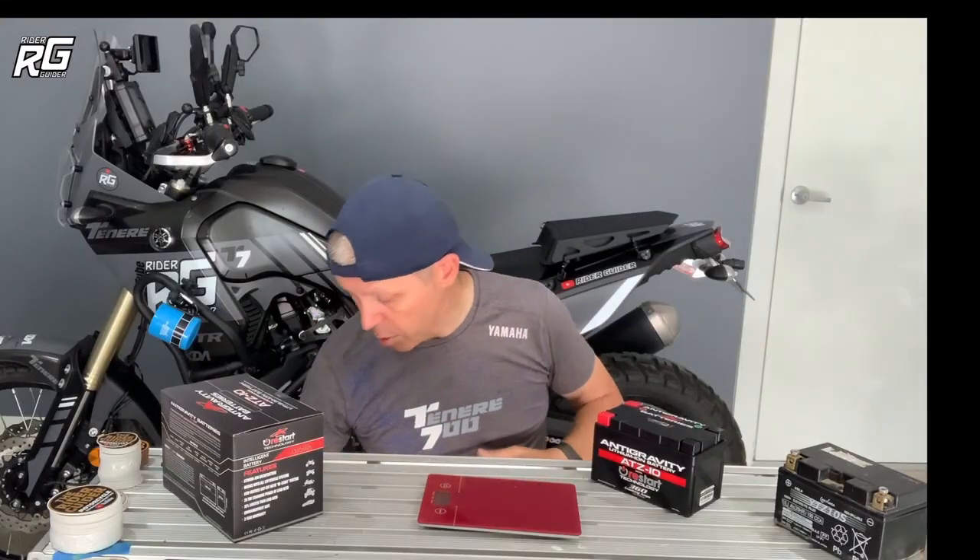My bike already has crash bars, bark busters, a bash plate, rod guards, adventure mirrors, a GPS, camera equipment and mounts, the quad lock wireless charger, tools, a compressor, and a centre stand. My bike will weigh more now with the new battery and Akrapovic exhaust fitted than when I rode it out of the showroom.